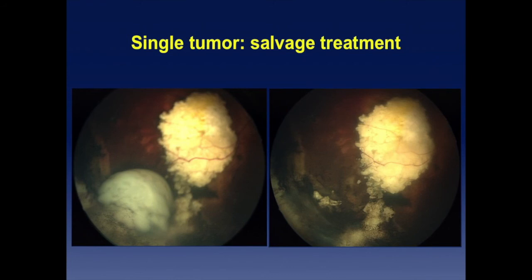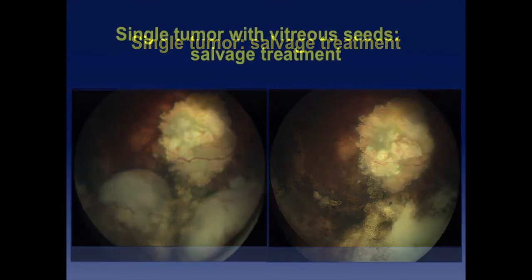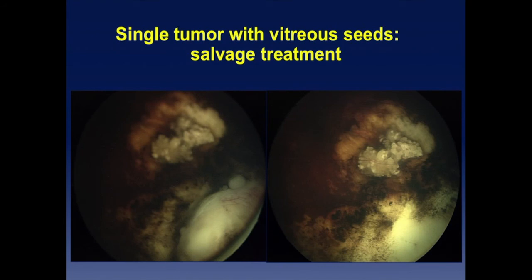Another salvage treatment case: a tumor typical of those resistant to cryo therapy — started as a small whitish avascular peripheral tumor, cryo was applied repeatedly, but it didn't stop growing. Intra-arterial chemotherapy would likely not do the job either, making brachytherapy a perfect indication. The result showed complete tumor disintegration. Brachytherapy can also treat focal vitreous seeding when seeds are localized, not diffuse, by incorporating the seed distance into dosimetry planning.